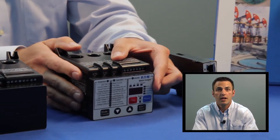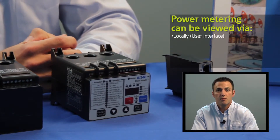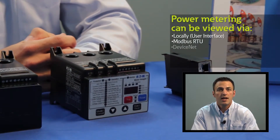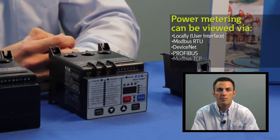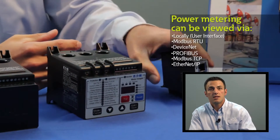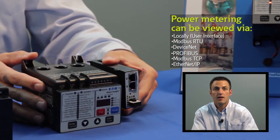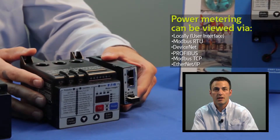The metering information is displayed both locally on the user display, and it can also be accessed over a variety of communication networks including Modbus RTU, DeviceNet, Profibus, Modbus TCP, and Ethernet IP. To do this, C441 communication modules can be snapped directly onto the side of the C441 Motor Insight.